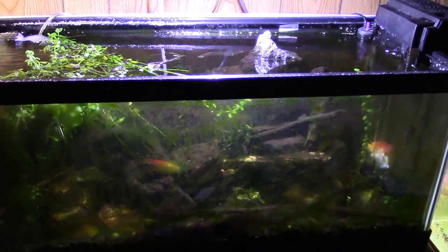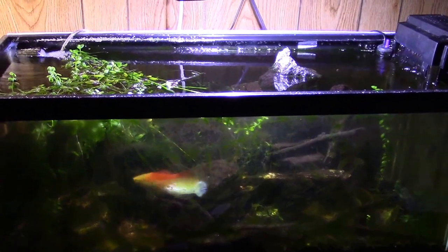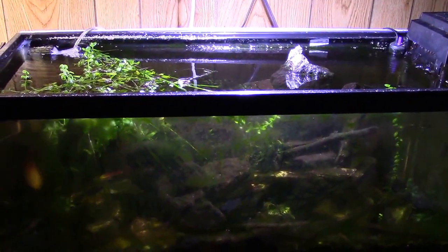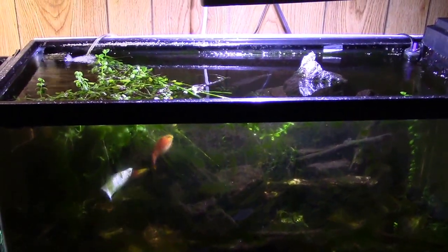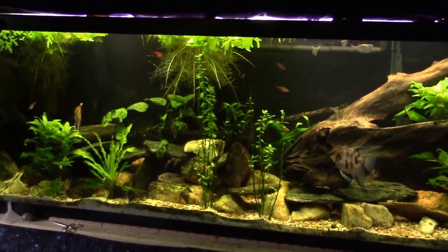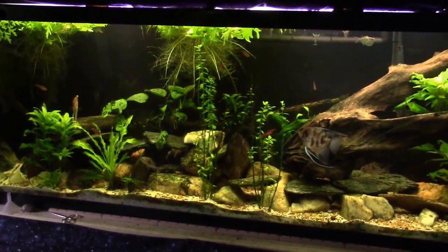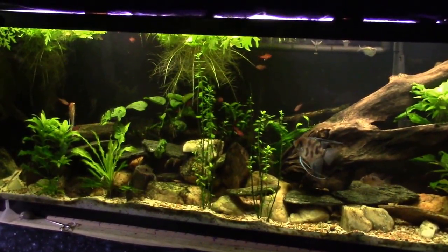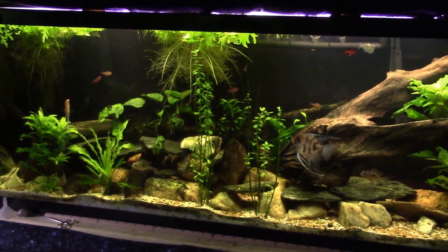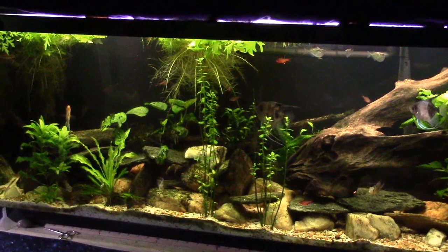Everything else in that tank is getting dumped, the tank is getting wiped, and I'm starting it over — probably doing it a bit differently, maybe even putting a couple plants in there. My big project I've been putting off is tearing this other tank apart and getting the big catfish out of the bottom. Maybe today's the day — I'm planning on it, but we'll see what happens.